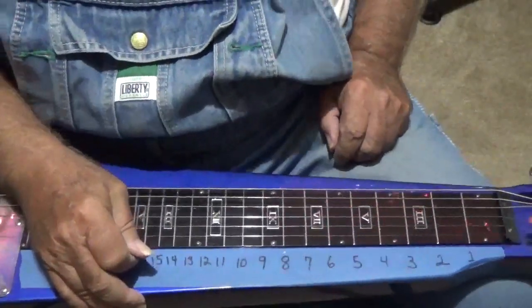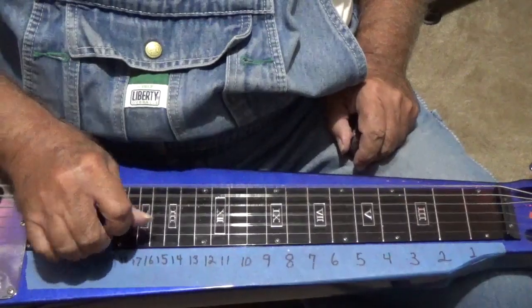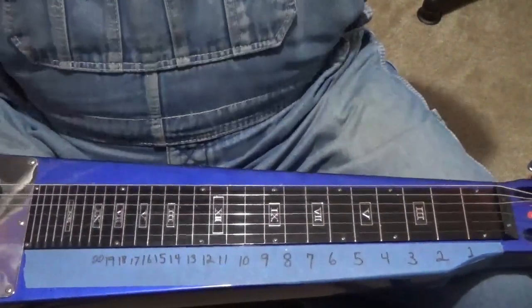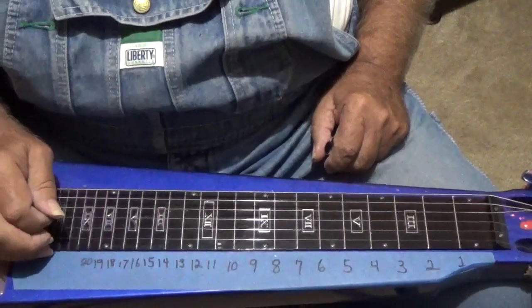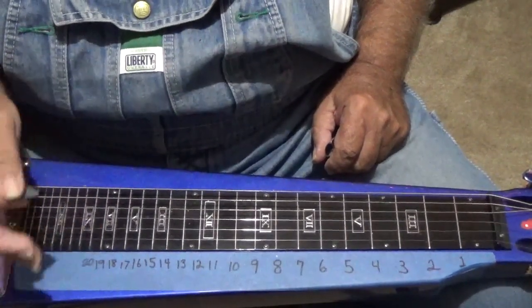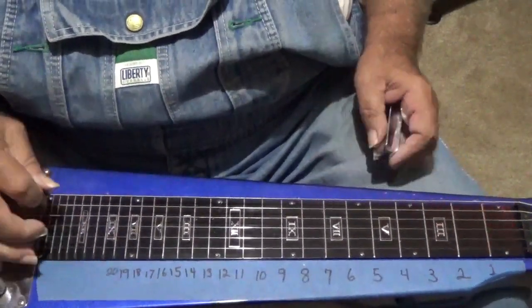What we're going to be doing today is talking a little lap steel. I hope y'all have been practicing. I'm tuned up today in open E, like normal — that's my normal. A lot of y'all like the C6 tuning, and a lot of y'all like the D. Open D and open E are pretty close to the same; open D is just lower, you get a little lower note.